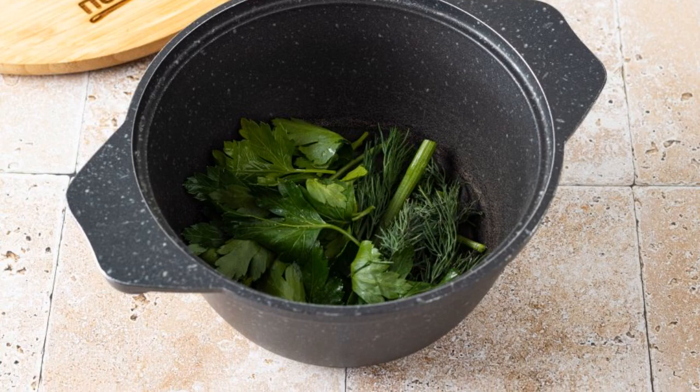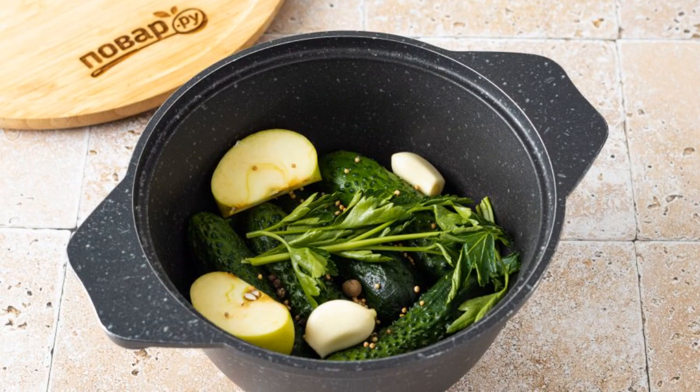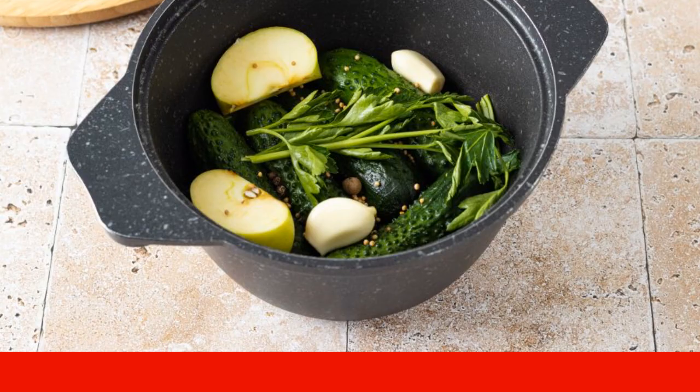Twigs can be cut into 2-4 pieces. Put cucumbers on top, add apple slices, a few green leaves, peeled garlic cloves, mustard seeds, and black and allspice peas.